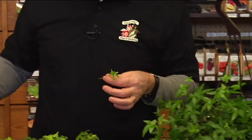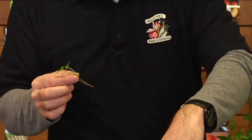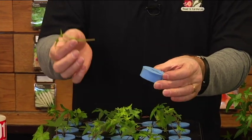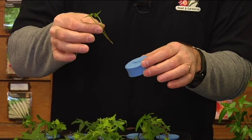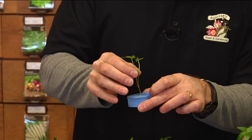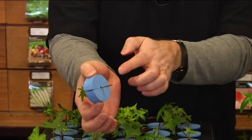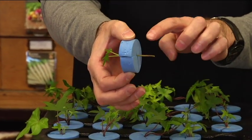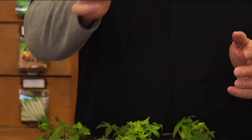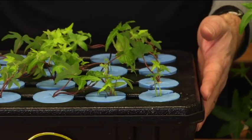Some plants are of course quicker than others. You just take a little cutting, and what we're going to do is take that small cutting and put it into these little styrofoam discs. The styrofoam discs just hold the plant so that the area that's going to root will go down into the water. We're just going to place that right inside our little disc, and as you can see, where I've made the cutting, it will just sit down into the water.